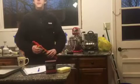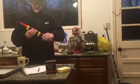Welcome to cooking! Today's episode, we will be cooking Texas sheet bread!